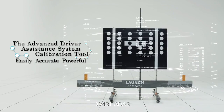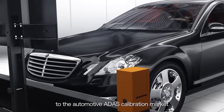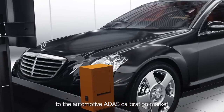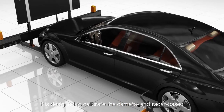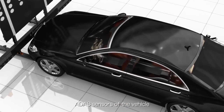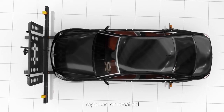X431 ADAS Calibration Tool is proudly released by Launch to the automotive ADAS calibration market. It is designed to calibrate the camera and radar based ADAS sensors of the vehicle after the sensors have been removed, replaced or repaired.